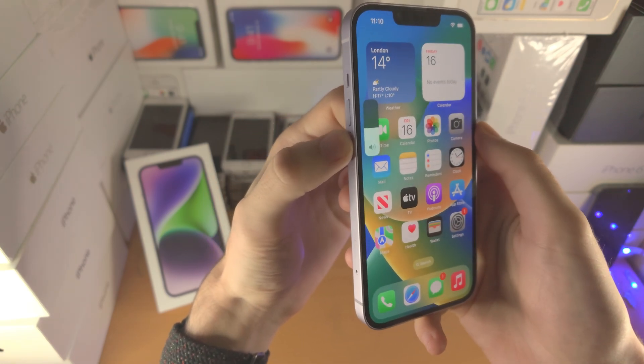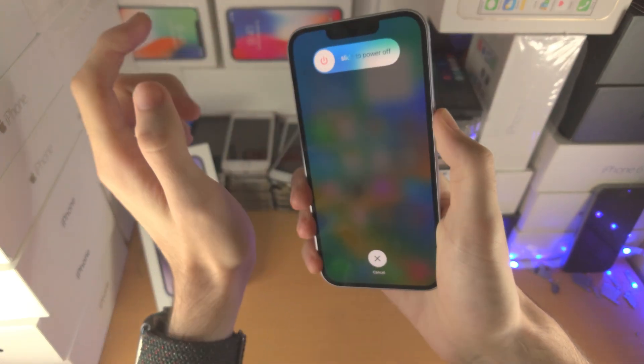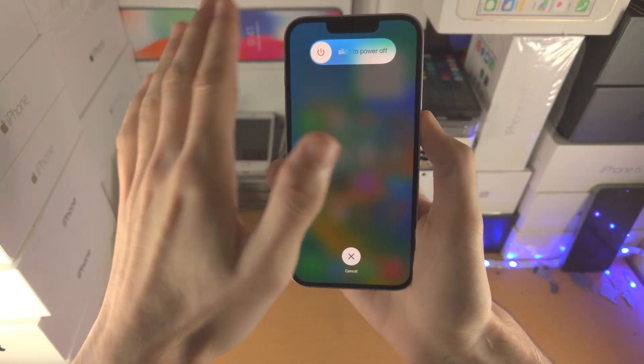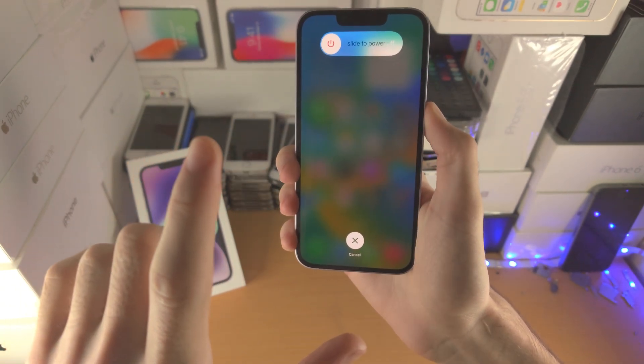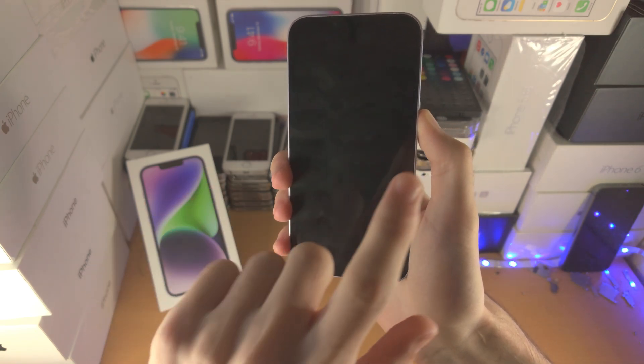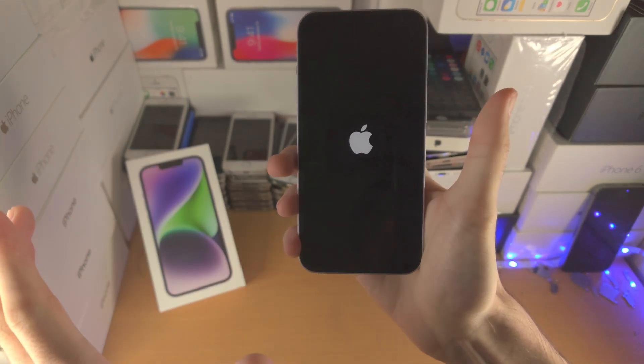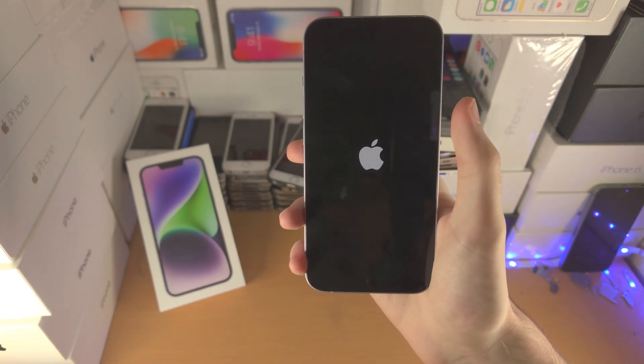Click and release volume up, click and release volume down, click and hold the power button — keep it held down, don't release it. If your screen is frozen, you won't see the screen here, but what you should see is the screen turn off. Keep holding the power button. Once you see the Apple logo, you can release — I'm not holding any buttons anymore.